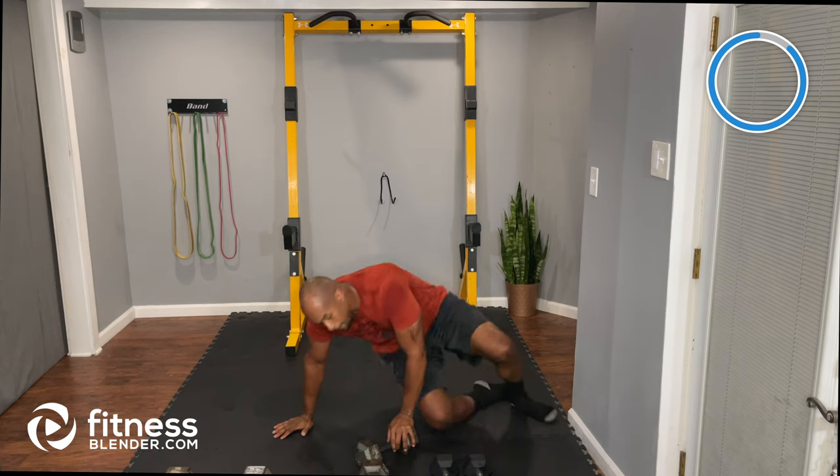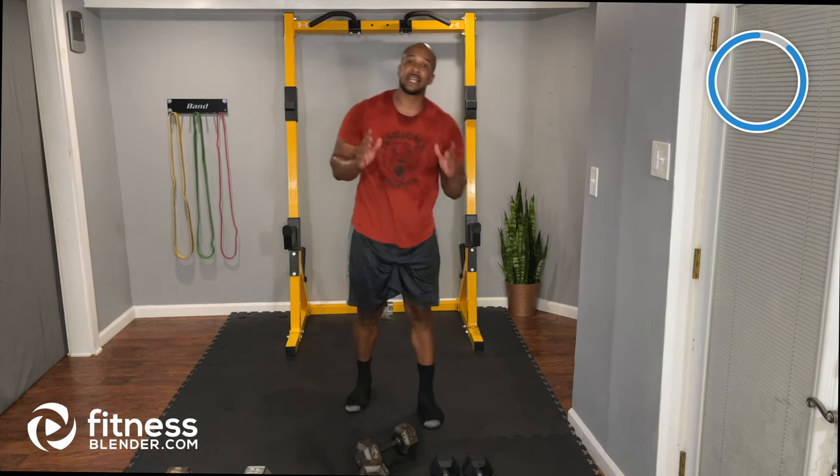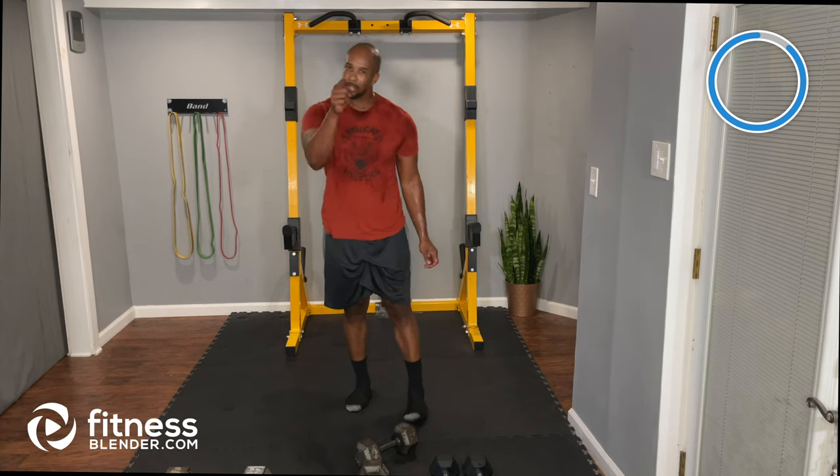Great job team! We're going to take a quick 20-second water break, then come back and finish with our cool down. See you in 20.